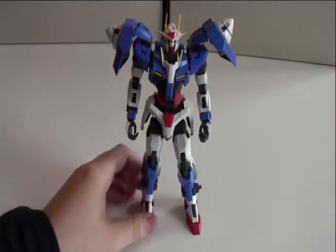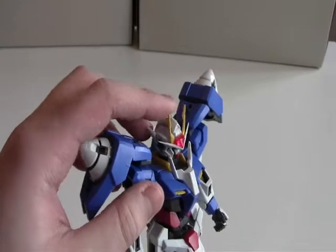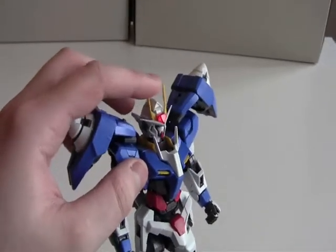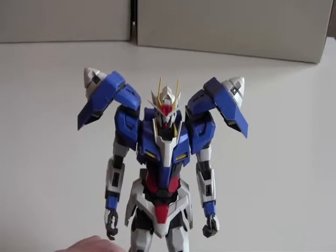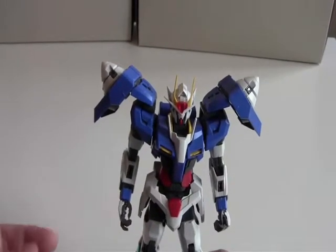Now let's take a look at articulation, starting with the head. The head can go up and down like this. I won't rotate it because I accidentally broke something in the neck, and I am afraid if I rotate it, it will snap off again. So I am not going to do that, which is still pretty a bummer.